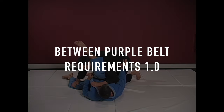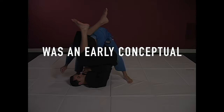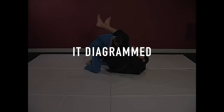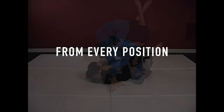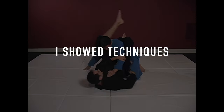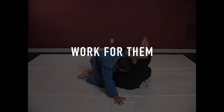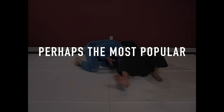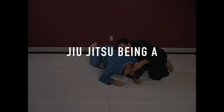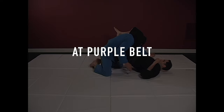What's the difference between Purple Belt Requirements 1.0 and 2.0? Purple Belt 1.0 was an early conceptual instructional. It diagrammed a game — a simple flowchart of one or two moves to do from every position. On 1.0, I showed techniques that I preferred and used, and then viewers could swap out whatever didn't work for them with their own favorites. Perhaps the most popular aspect was the analogy of jiu-jitsu being a physical language, where you learn words at Blue Belt and then string them into sentences at Purple Belt.